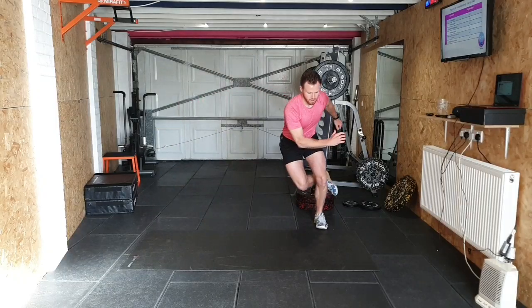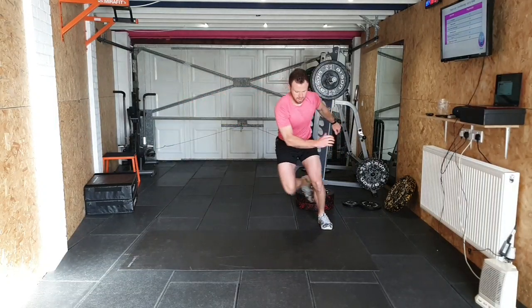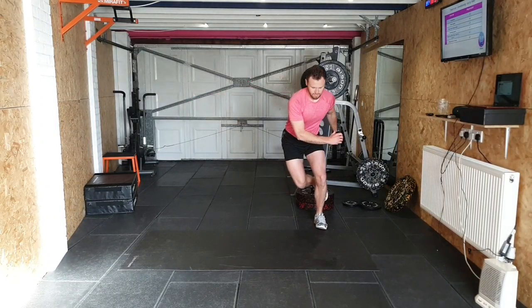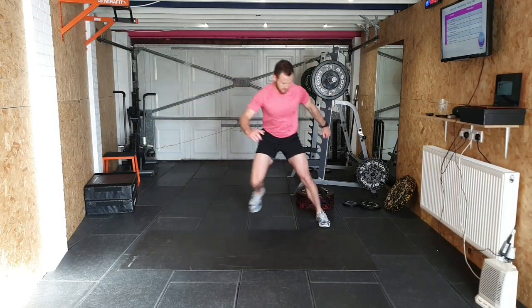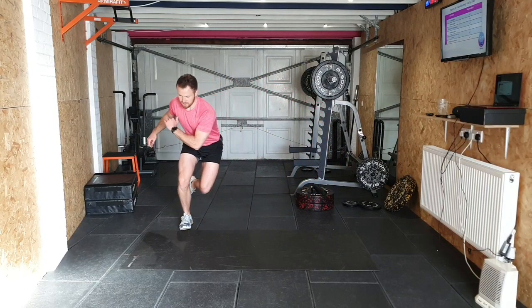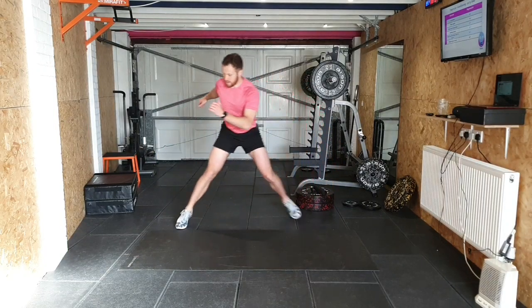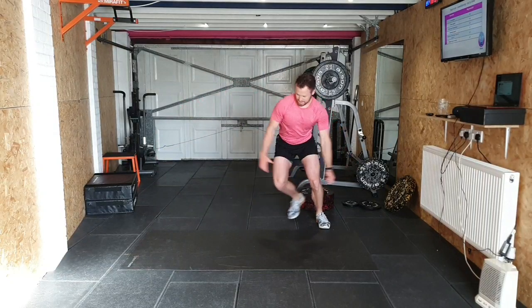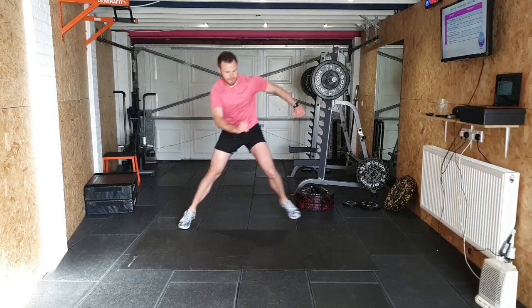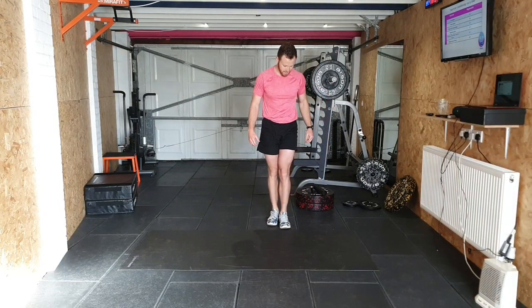Ice skaters: 1, 2, 3, 4, 5, 6, 7, 8, 9, 10 on each side. And that's our ice skaters done.